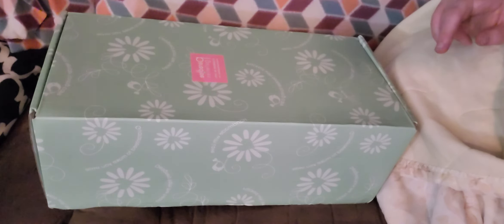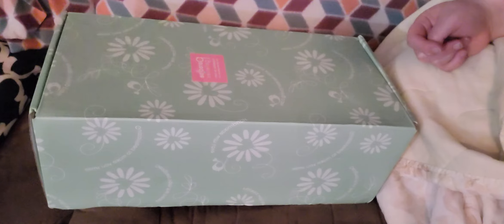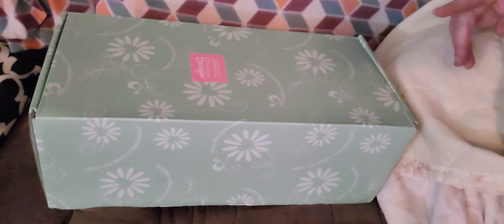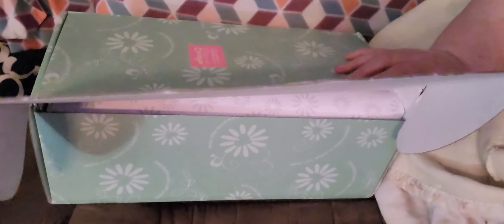We are in a different place because my chair, my stool, and my nursery broke, so I've got to get a new one. That's why we're in a different place — I didn't have anywhere to sit and I can't stand very long. So we're going to have a look at who this beautiful little Paradise Galleries baby is.